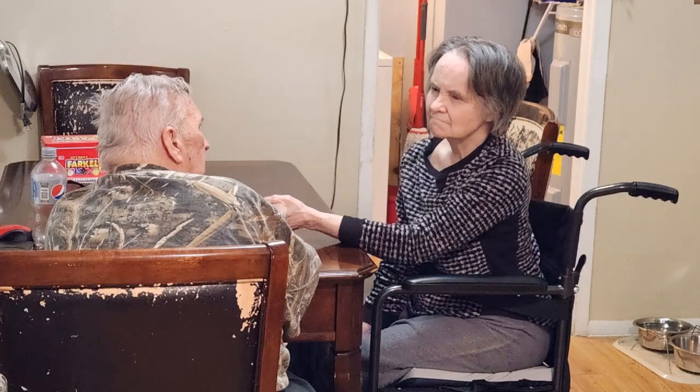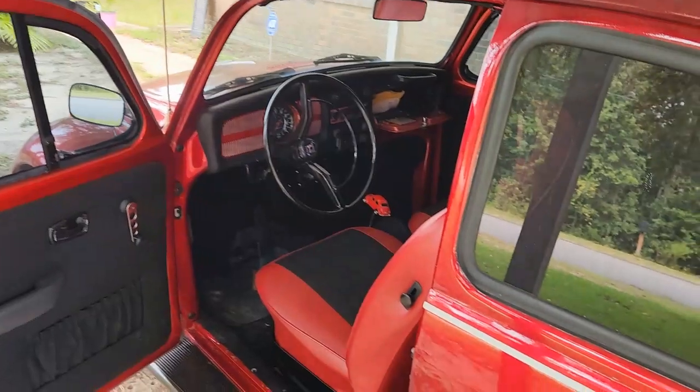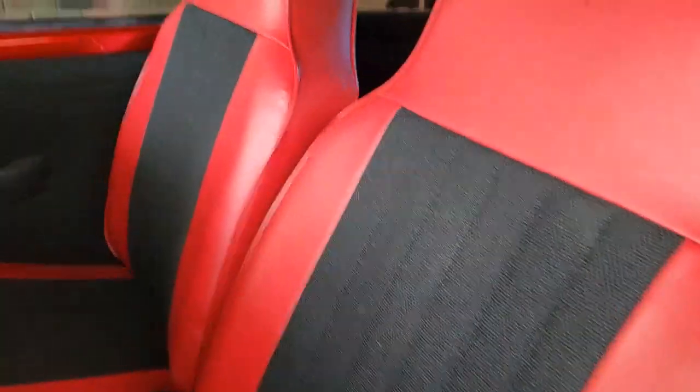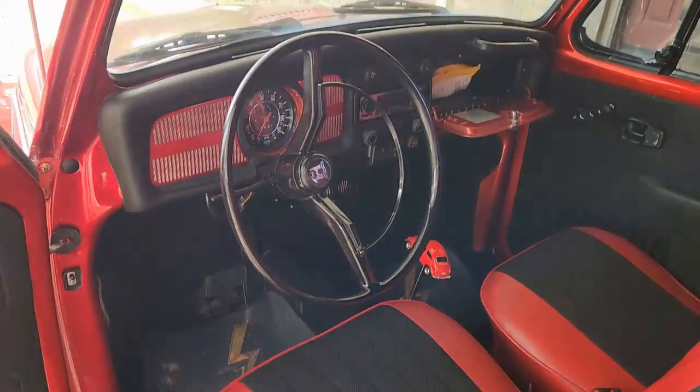He takes care of my mom and dad. My mom, like we've said in other videos, she has Alzheimer's, so he has to spend all day here taking care of her. But you can get a good look at what we did — the interior was completely redone, and the headliner came out great. We don't have any real problems. This came out really good.